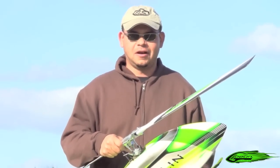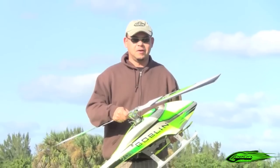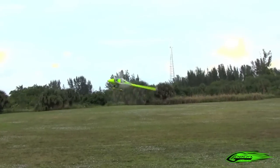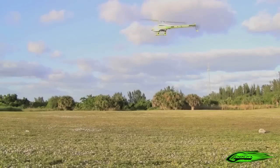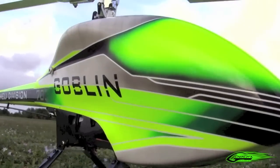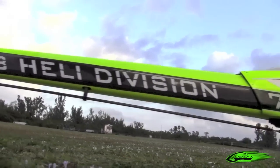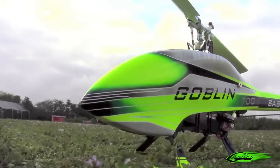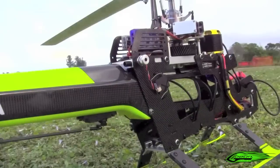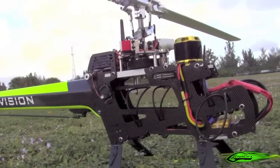Hi guys, Burr Kammerer here from South Florida, and today I'm going to introduce to you the brand new Goblin helicopter from S.A.B. The Goblin is going to be available for release around mid-December of 2011. This is the most unique design that I've actually ever seen. However, with being unique, it doesn't necessarily mean that it is complicated. It's a very simple design, it's actually very minimalistic, it has a very low parts count, and it has a lot of different cool features.